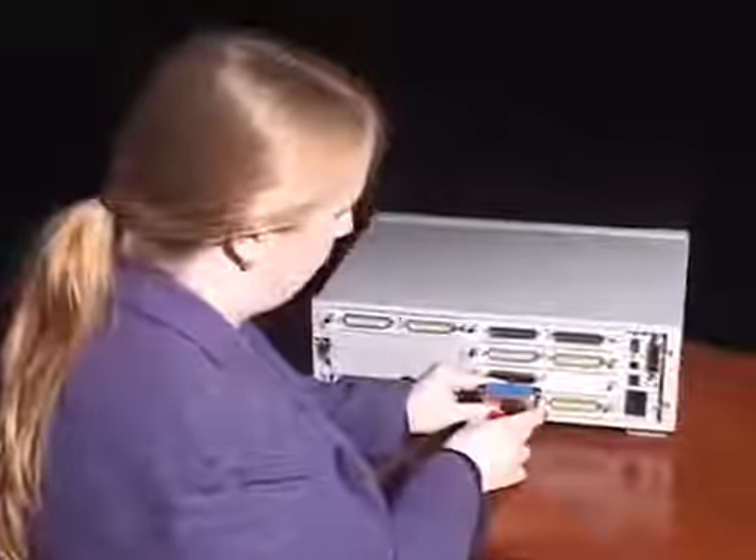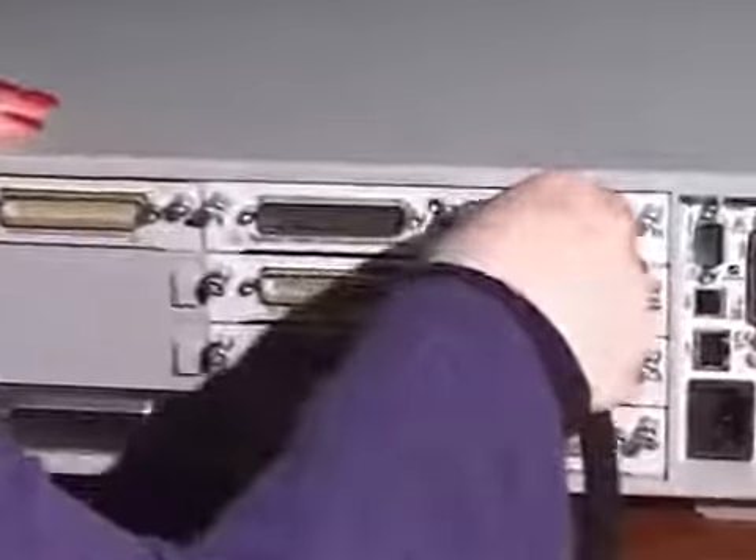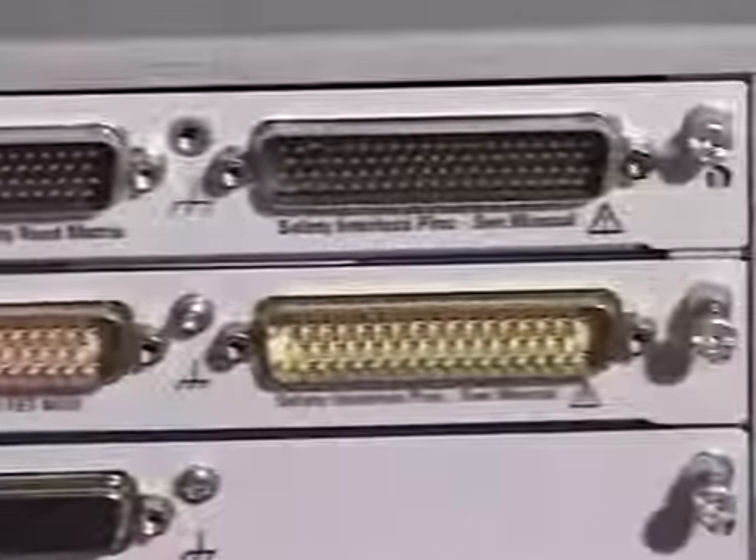The 34934A matrix card has standard sub-miniature D-style connectors. This means that interconnect cable design and fabrication is simple using standard, low-cost parts.